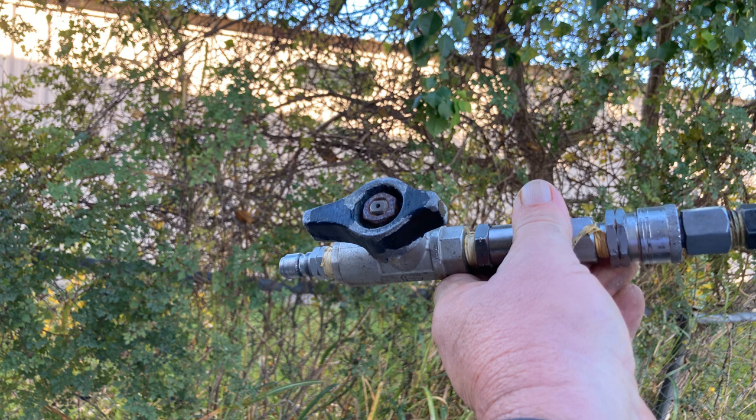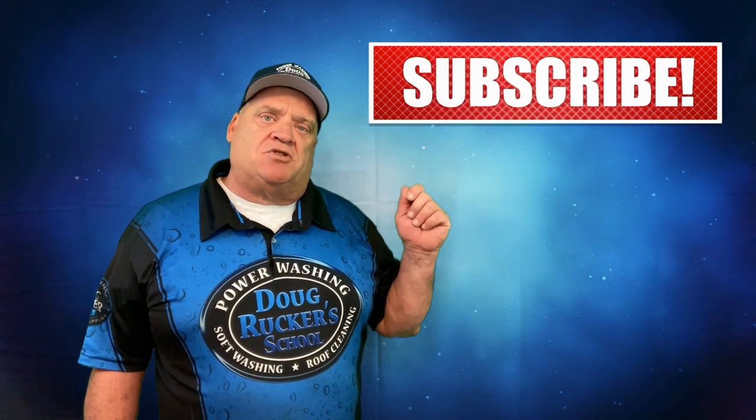As always, don't forget — if you're getting value out of this channel, be sure to hit that subscribe button and hit the bell so you get notifications every time I come out with a video. Thanks so much for watching. Please leave a question or comment — I love helping new guys getting started in this business.